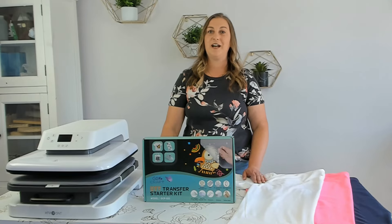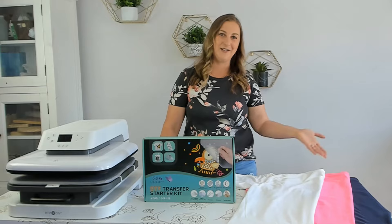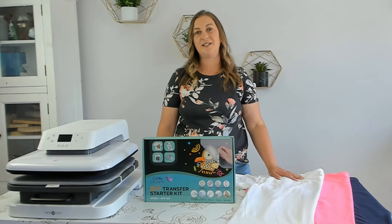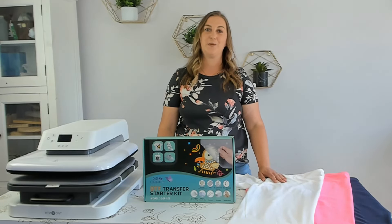This DTF kit should allow me to buy the cheap $3 100% cotton shirts from Michaels. So if you're like me and like to keep your costs low and your profits high, using cotton shirts with a DTF kit may be the perfect solution to this problem.